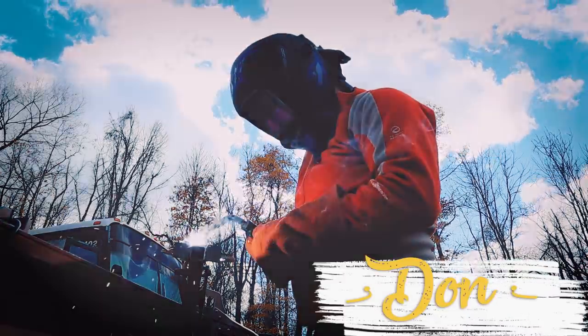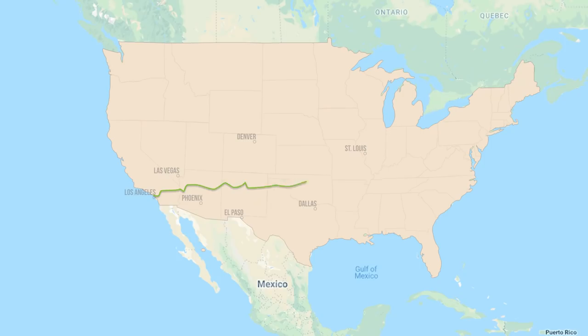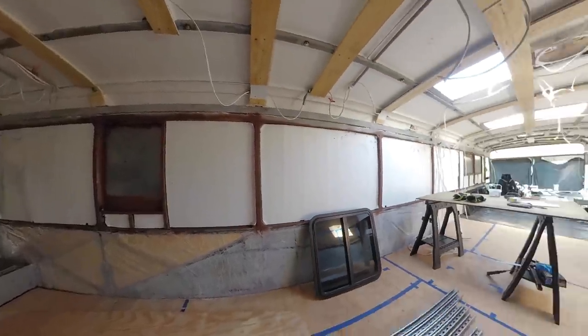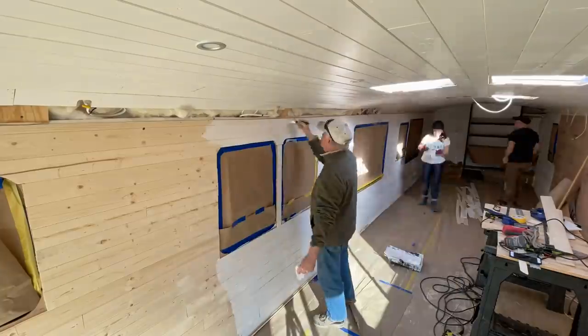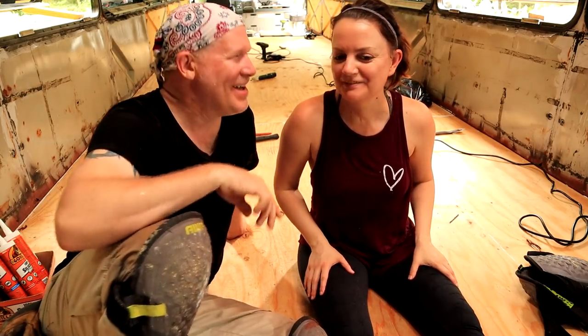We're Mela and Don. We uprooted our lives and left Los Angeles with the dream of converting an MCI D3 40-foot bus into a tiny home on wheels. We are sharing our progress one bite at a time — you know, how to eat an elephant one bite at a time.